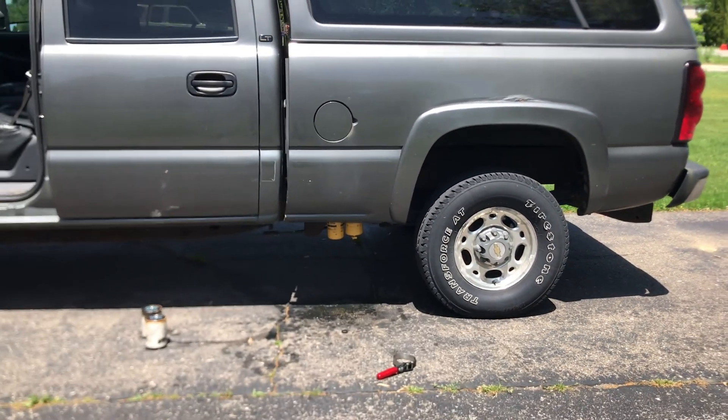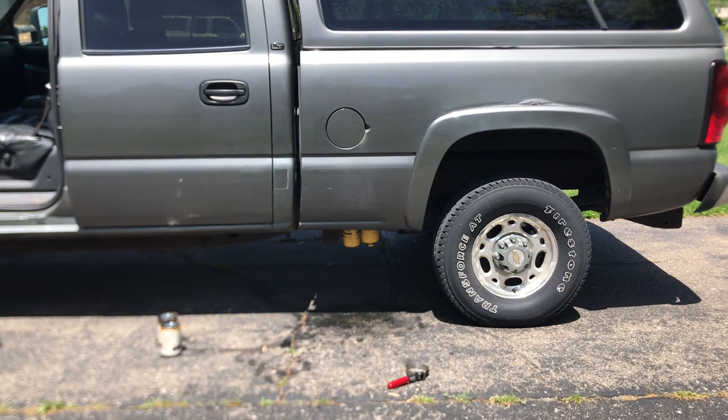There you go, that's your FASS fuel filter replacement. Thank you so much for watching this video. If you enjoyed it, please give it a thumbs up, leave a comment down below, and subscribe. Thank you all so much, have a great day.